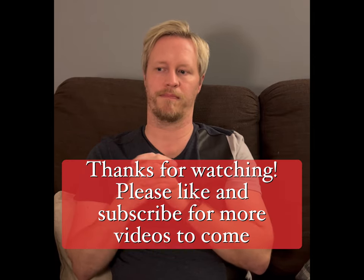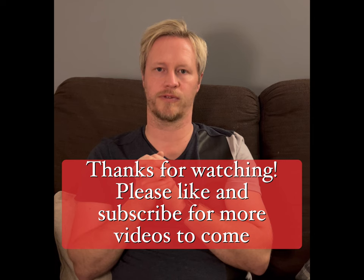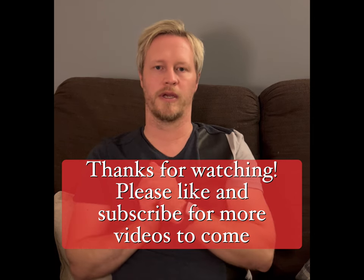I hope there are some useful tips there. Let me know if there's anything else you'd like to know, or anything else you'd like me to do a video on. I'm still working on different ideas for match analysis videos and various different things. So any ideas or anything, just let me know. Cheers, guys.